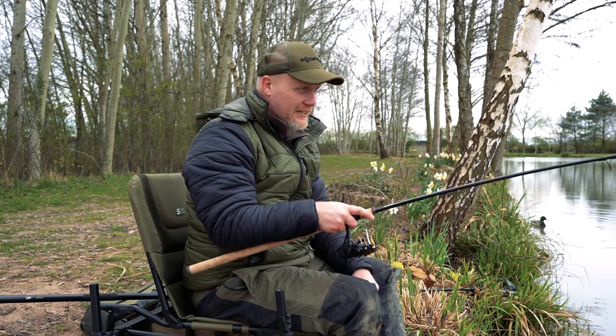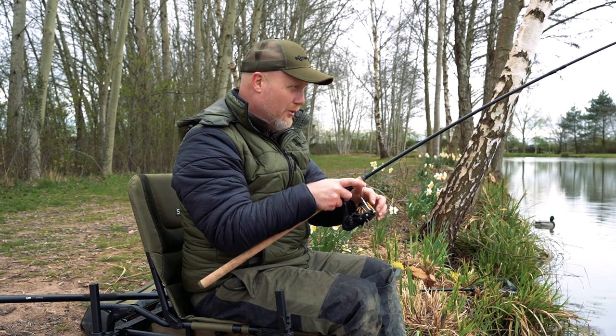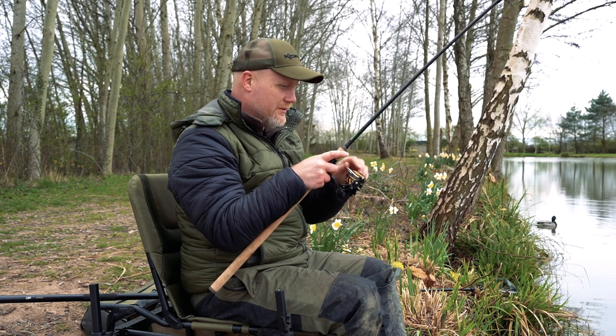Or if, like today, you're fishing for decent sized fish with barbless hooks, it's very important that you've got a drag that is very responsive.